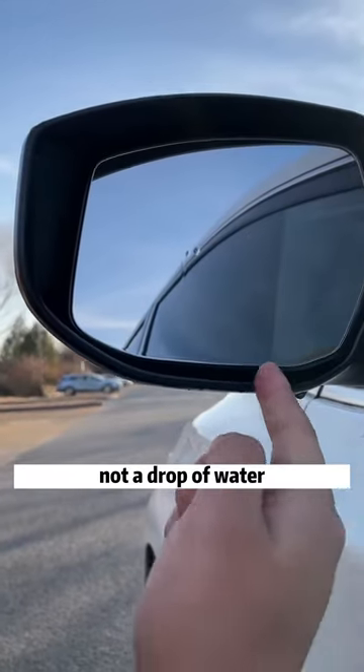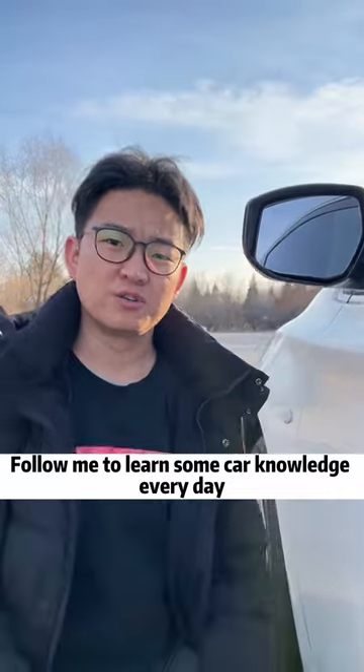Look! Not a drop of water! Is it very practical? Follow me to learn some car knowledge every day.